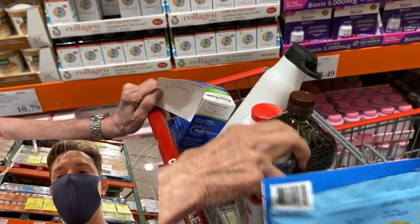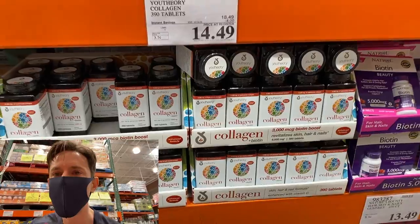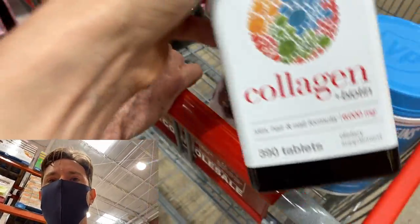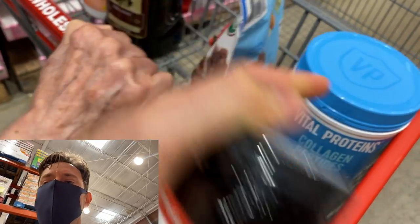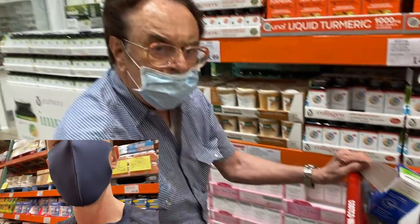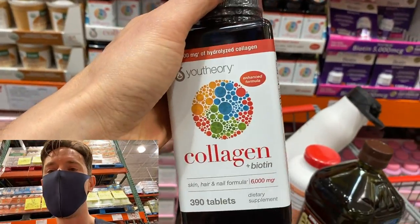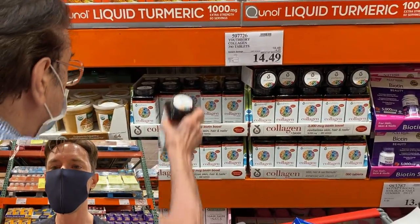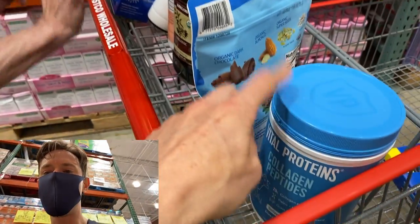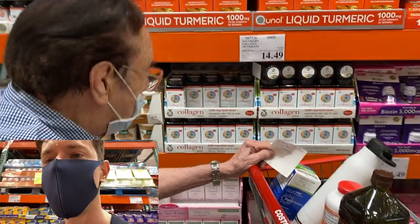John just grabbed collagen tablets. I don't think he needs them since he already has the powder — these tablets are fine for people who don't like powder, but the problem with these is they're not grass-fed. Instead, just take a scoop of the grass-fed powder once or twice a day in your tea. The powder is way cheaper, and the price on those tablets is good but still more expensive than the powder option.